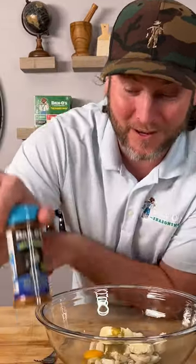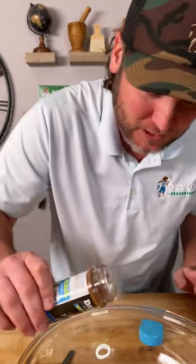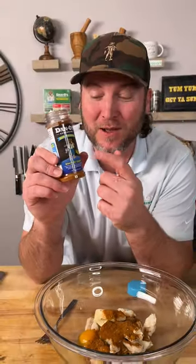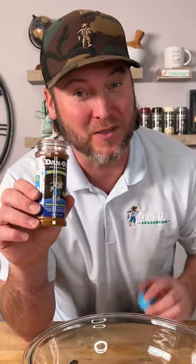Now it's time to add our seasoning — and I mean our seasoning. That's the blue top. It smells like the ocean. Not really, it just really smells like some really good seasoning. We call it seasoning because it's for anything out of the sea, so we're going to sprinkle generously. With all Danos, we're not packed full of salt, so don't be afraid to use a little bit more than you typically would because we're just adding the flavor and the right amount of salt.